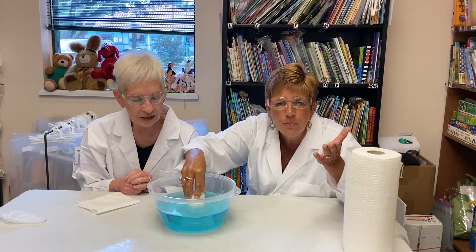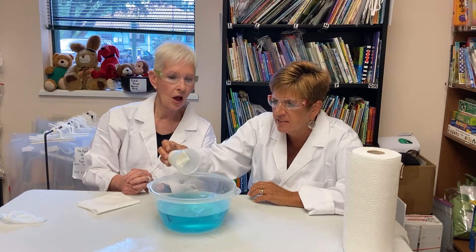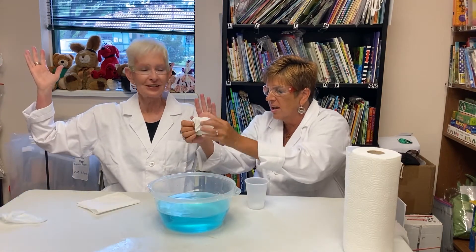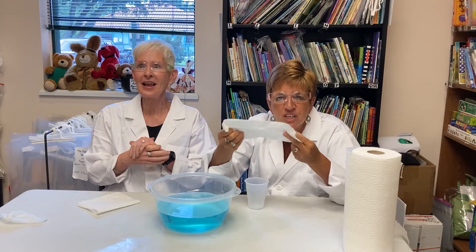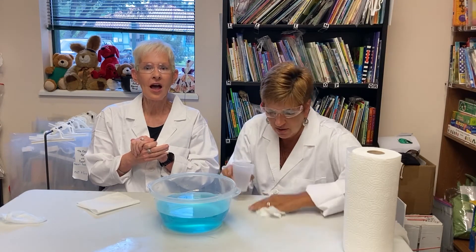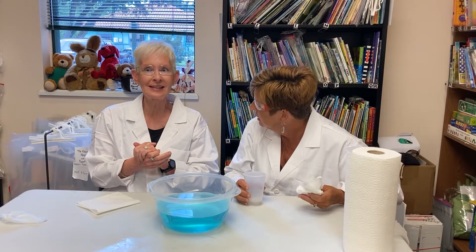And now, when you pull the glass out of the water, see what happens. Oh my goodness — it's dry! The paper towel is dry! It's magic! The paper towel did not get wet when you put it in there. I thought the paper towel would really get wet with the water, but it didn't!